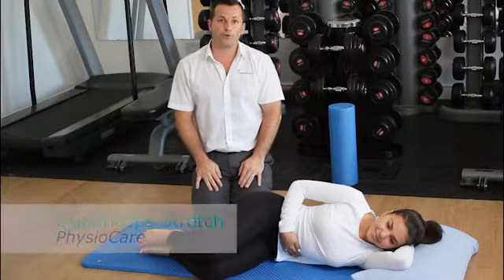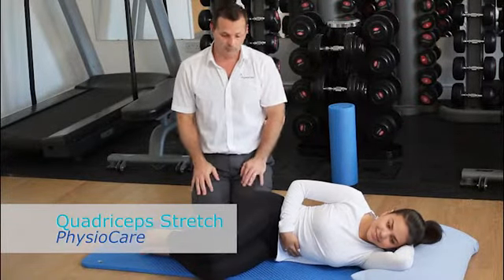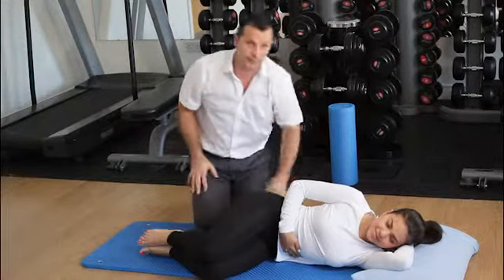Hi there. Today we're going to run through stretching of the quadriceps muscle. The quadriceps muscle is a muscle that runs along the front of the thigh.